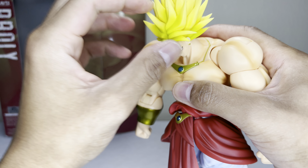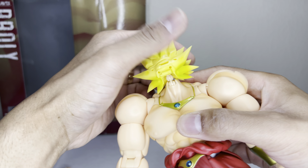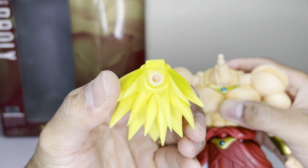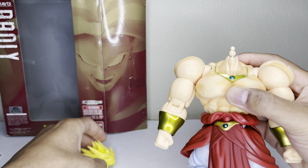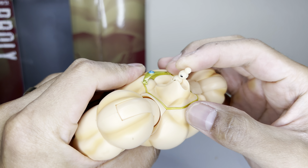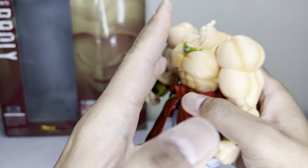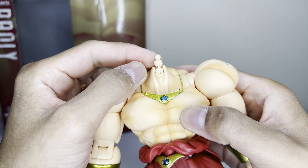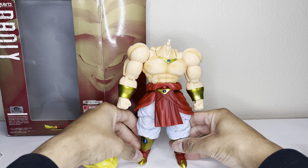Let's see what this neck peg looks like. I'll take the face off first so I don't break it. This is what the peg looks like, and this is what the hair looks like without the faces on. This is the double-jointed neck peg. Kid Gohan has this, and the Kong Studios Vegeto has this neck peg as well — I think it was just made to give them more articulation, which is great.